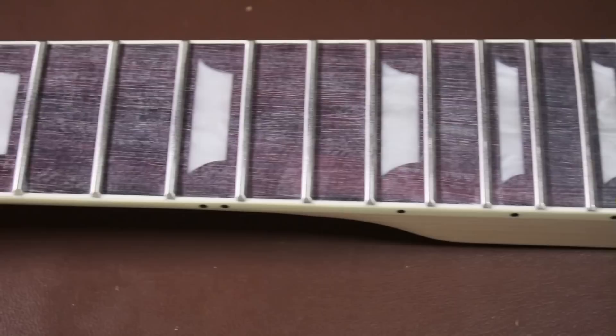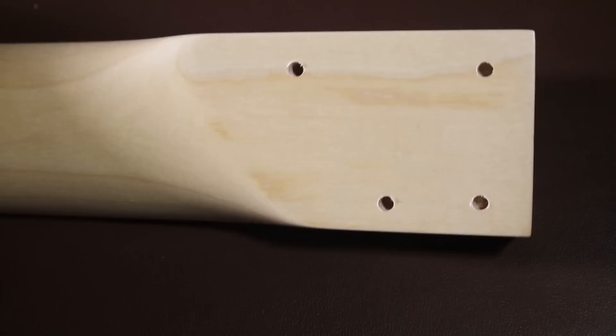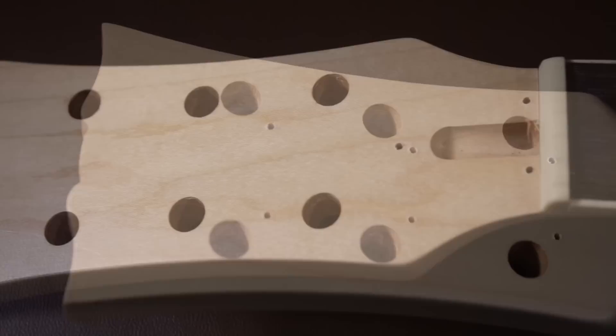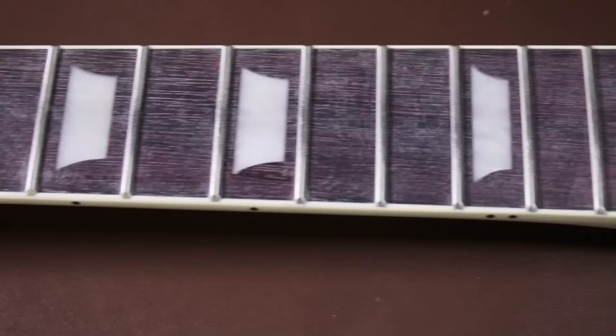The frets have been nicely crowned and edged, so you could actually just pick this up, put it on a guitar body, and play it. If you're building a guitar, I would have thought the hardest part is getting the neck right, and they've done most of that for you. You can run your hand up and down the edge of the neck without fear of catching on the frets. You could polish the frets, maybe just for aesthetic purposes or to make it smoother when doing tremolo and bends.